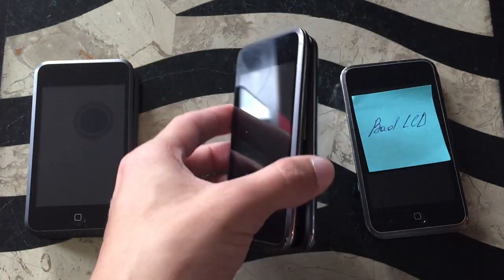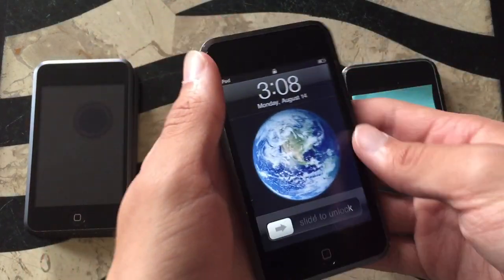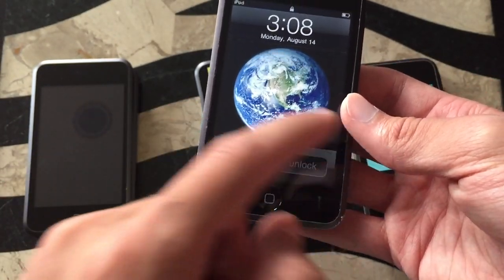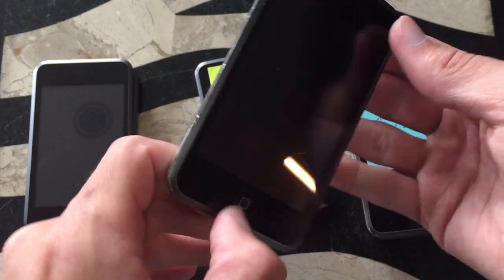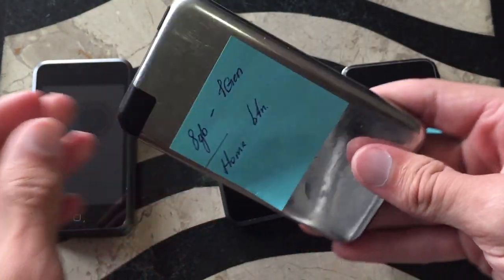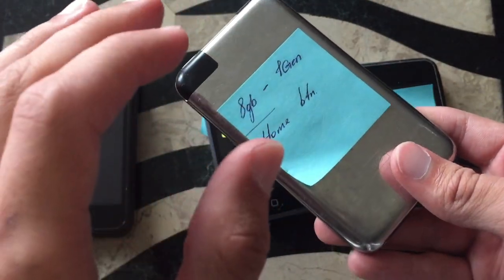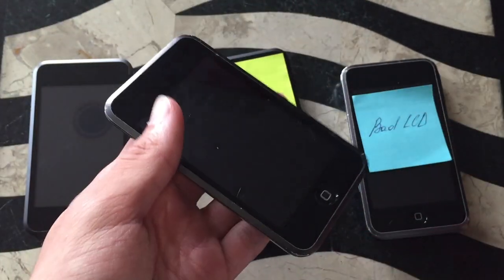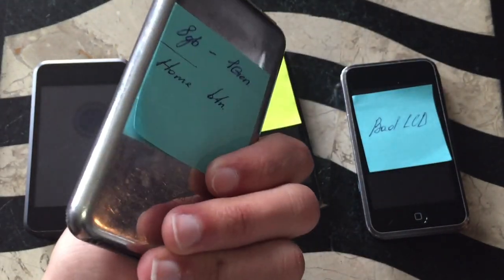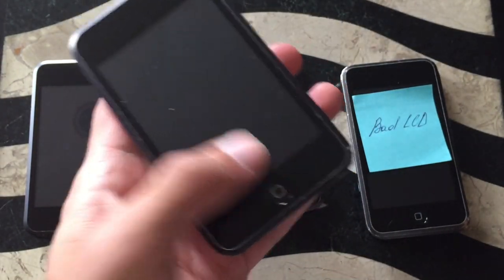Going over here though, this iPod does turn on and function. The only problem with it is that the LCD digitizer is dead, so you can't really slide to unlock it, and the home button is broken too. I was able to go through it with my MacBook — there weren't any photos on it, and there was a bunch of music saved on this, but not much. So there's nothing really special about this; it's just got a bad home button and a bad digitizer.